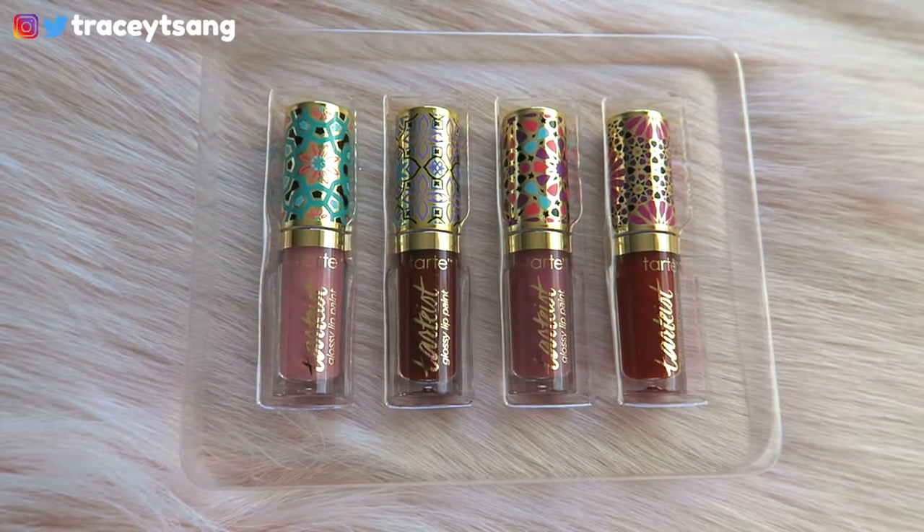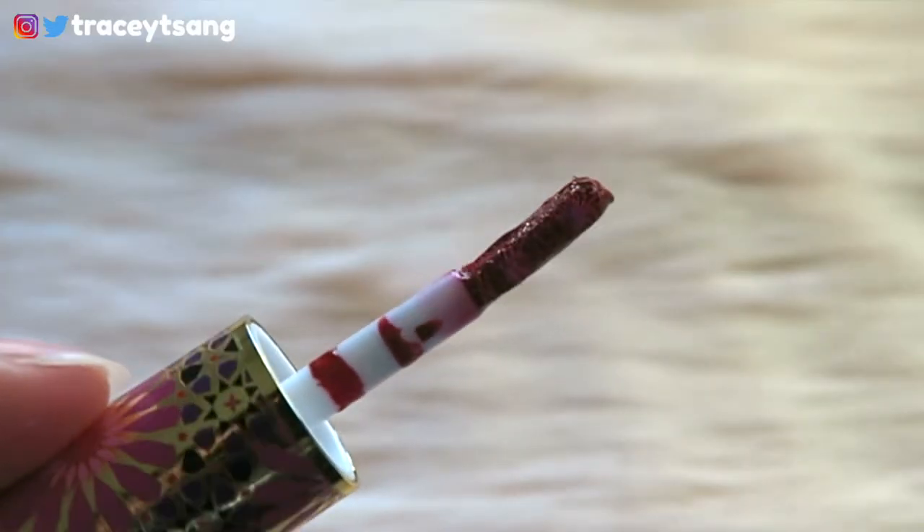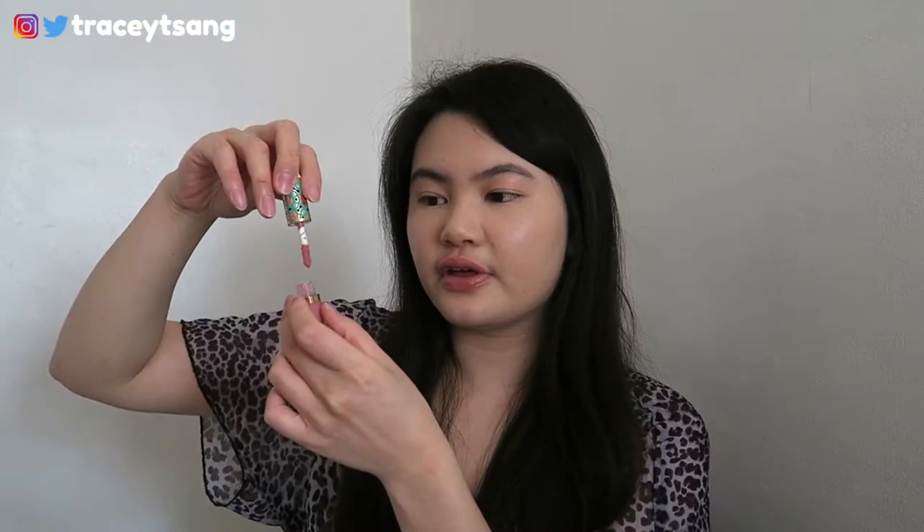The caps on top all have different designs, which is so pretty and cute. The doe-foot applicator wand is flat on both sides, but I noticed there are two small bumps on the side — you can feel them when you take it out of the product. As for the formula, it is really easy to apply and literally just glides on your lips. It feels very glossy, very hydrating, very moisturizing, not drying at all. It's not too sticky — just a little bit, which is not too bad for a lip gloss.